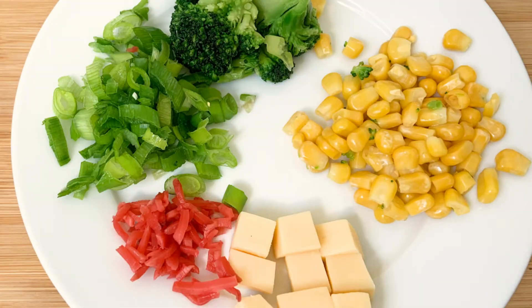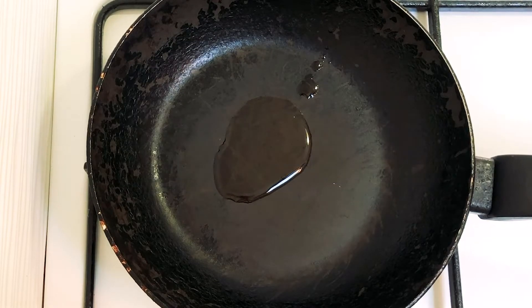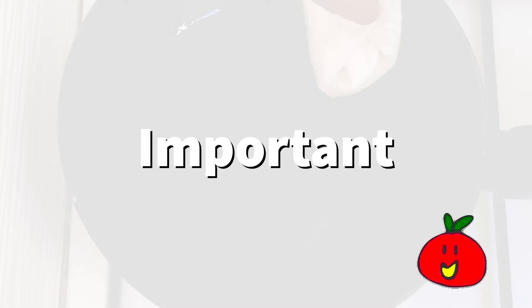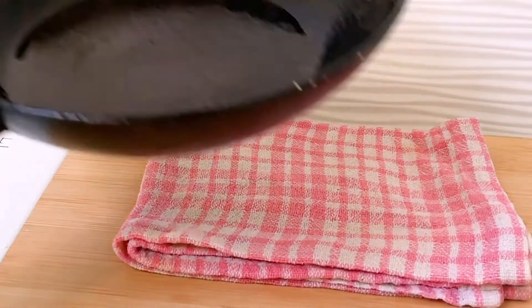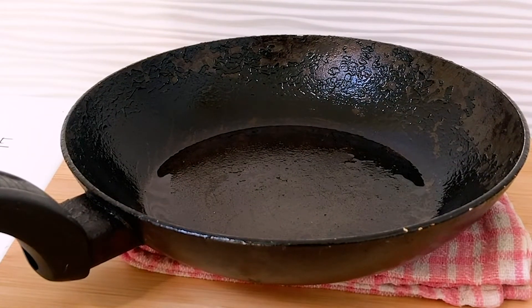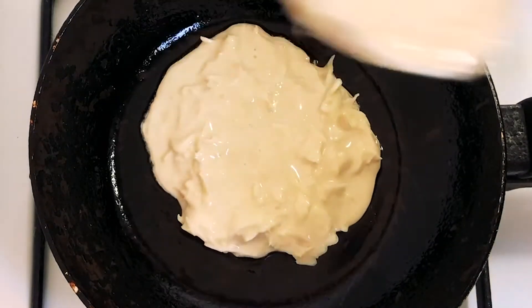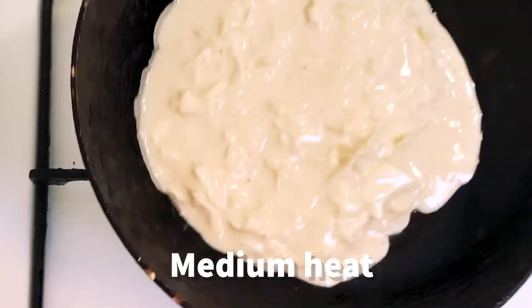Before you start frying the pancake, defrost all the ingredients and chop them up into pieces. Now let's start frying. Put a little oil in the pan, then heat it up, then wipe the oil with a kitchen towel as much as you can so that only a very thin layer of oil is left — this is how the restaurant does it. Then put the pan onto a wet cloth to get the temperature just right. Then with medium heat, add the mixture with a ladle, make a round shape, and remember to keep some mixture for later use.